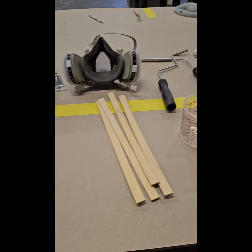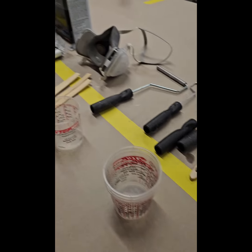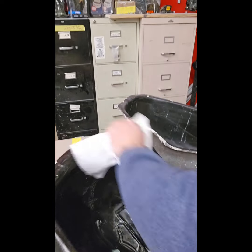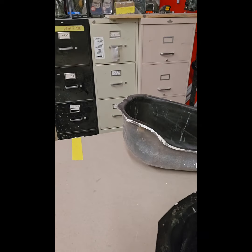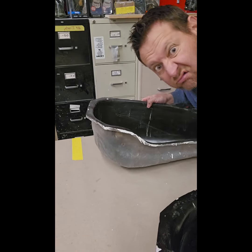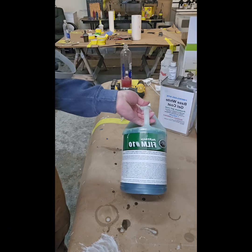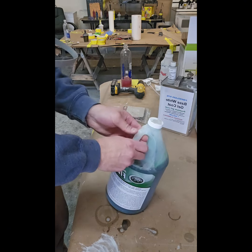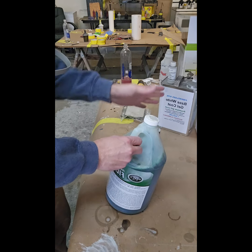These are the products we're going to be using: resin, fiberglass of course, your PPE, and different brushes you can use for fiberglassing. Of course you always have to clean your molds before you want to do anything, which always sucks.